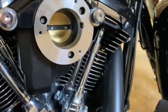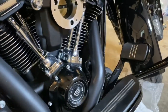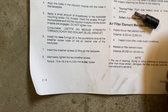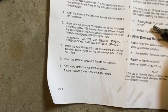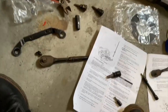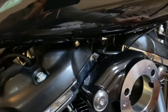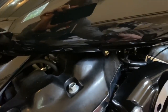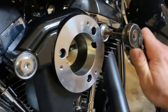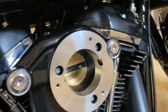Now take the appropriate torx bit — a T45 is the one you need — and tighten down those big bolts. The instructions say to alternately tighten the two breather screws to about 120 to 144 inch-pounds. I don't have an inch-pound torque wrench but I'll tighten them just enough so they're tight. I alternate between the two — tighten one down, tighten the other one down, then back to the first, then the second.